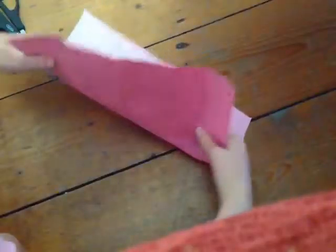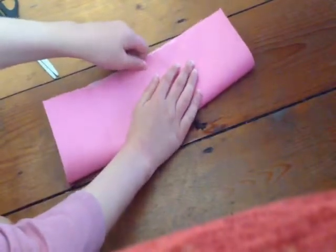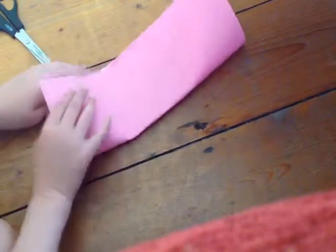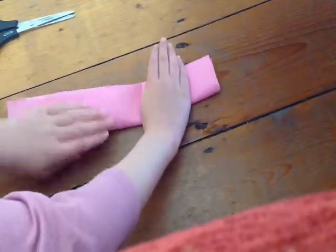Now you want to turn it around and do it this way — the exact same process but just the other way. This part is a little hard but it's quite easy when you do it right. So then you want to do it like that, then do it again like that.